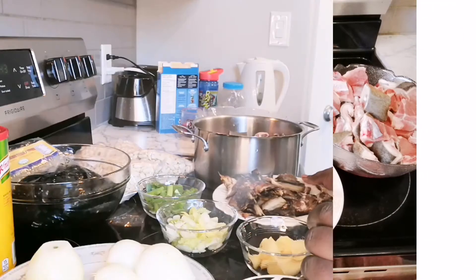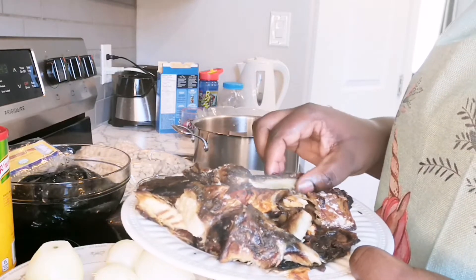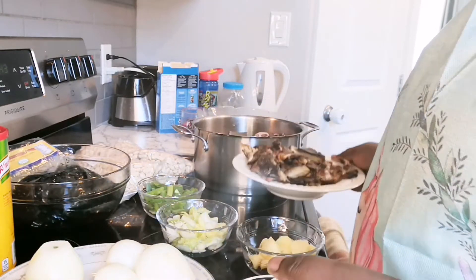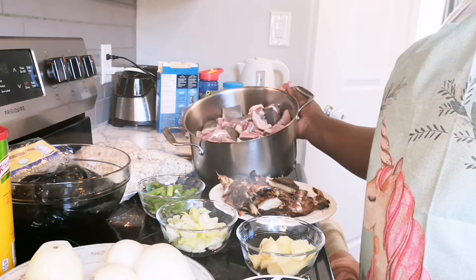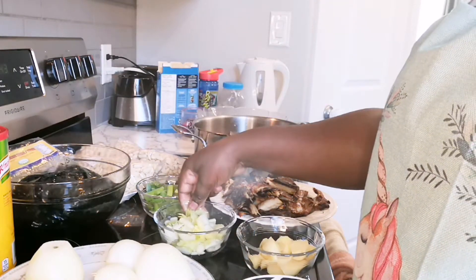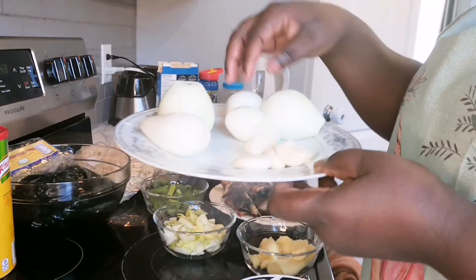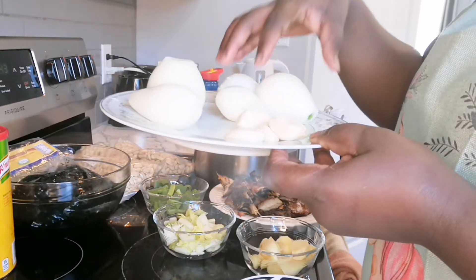For this recipe I'm going to be using some smoked fish — this is actually fresh mackerel that I smoked in my oven. I have the goat meat all washed and ready to be spiced, and I have some celery, green onions, and some onions as well.